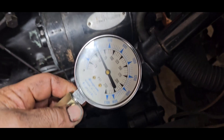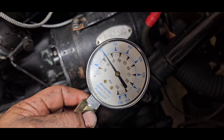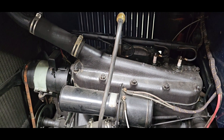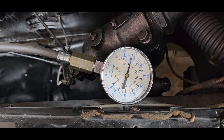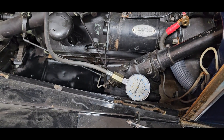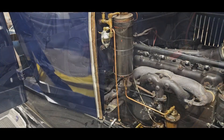A modern day engine would be about 125-150 PSI. These are low compression engines so I expect to see lower numbers. Let's move over to number one and see what it's got. It's not a compression problem - it's a spark plug problem.